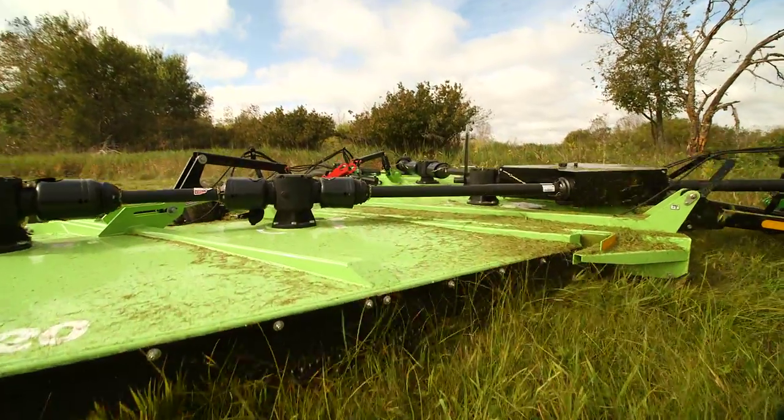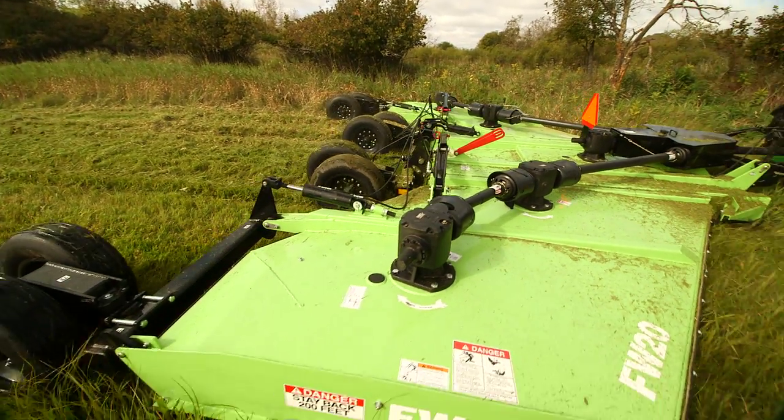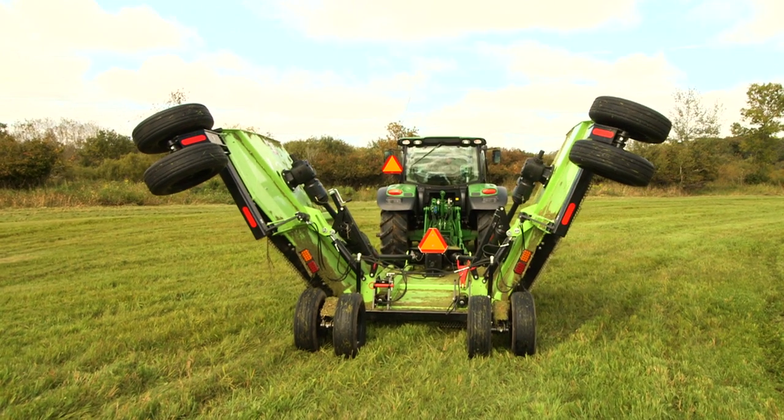This mower is American made, built with high quality drivelines and cylinders. Transporting is easy with the swivel clevis hitch and narrow transport width.